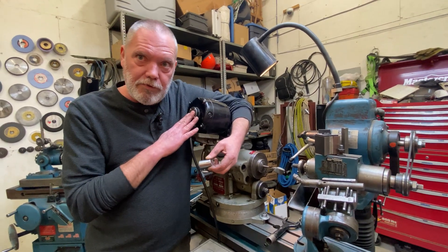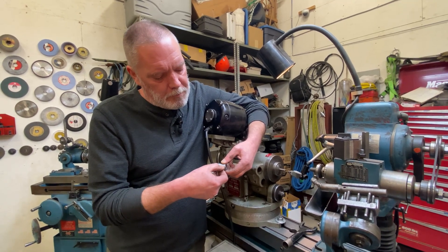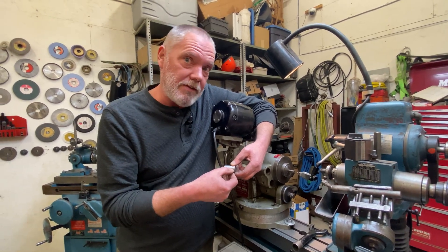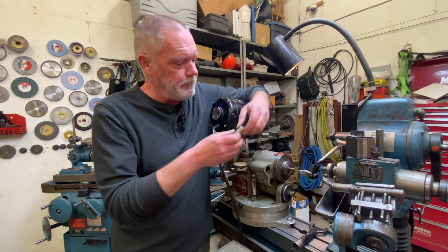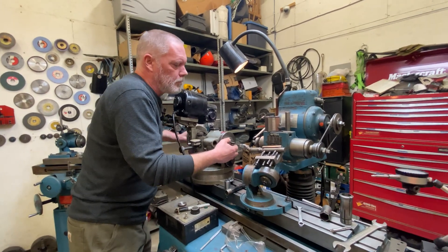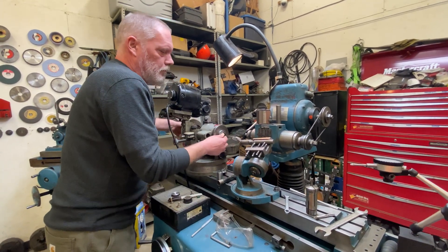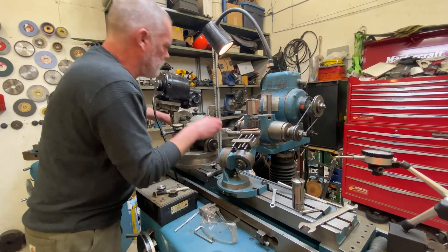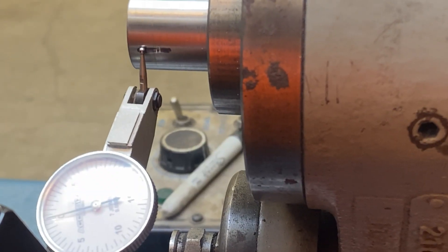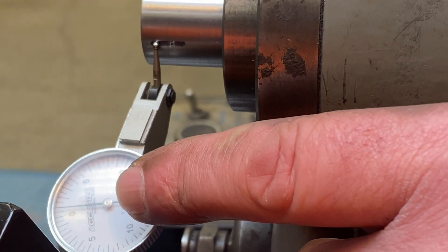Now without adjusting the relief settings on the machine at all, I'm going to put the one inch piece in. We're going to run the dial again from our pretend cutting edge to the back of where we care about, and we'll see what amount of relief is going to be put onto a one inch diameter piece. I'm at my pretend cutting edge and I'm going back to the other side of my marker, and you can see the dial has traveled much less.